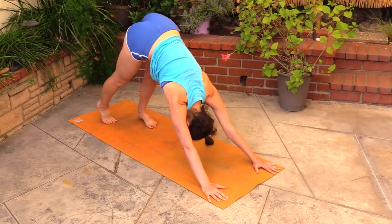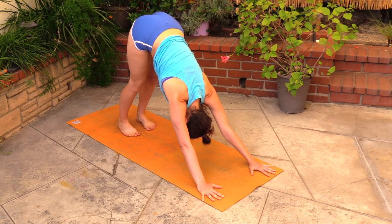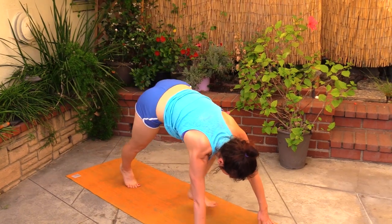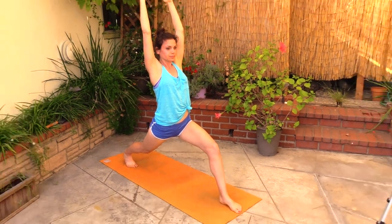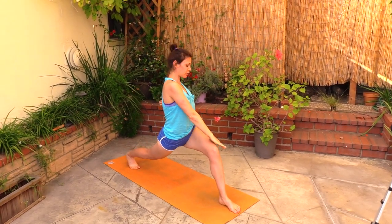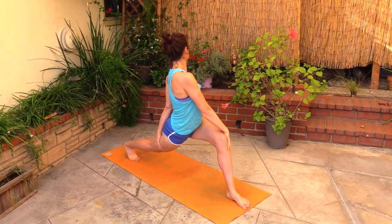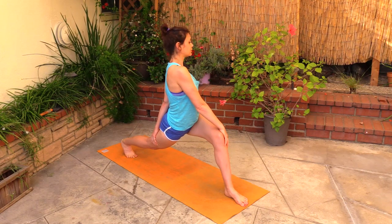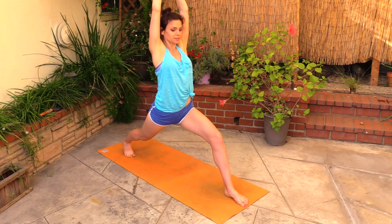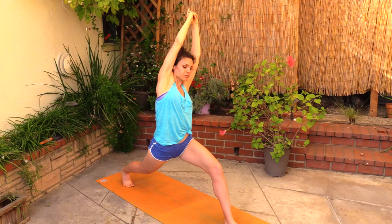Chaturanga, downward facing dog, inhale the lift, step it through, come up, high lunge. Let's bring the right hand onto the left knee, twist. Reaching over the head, clasping the hands, and let's reach over to the left, lengthening both sides of your torso, sink a little deeper.